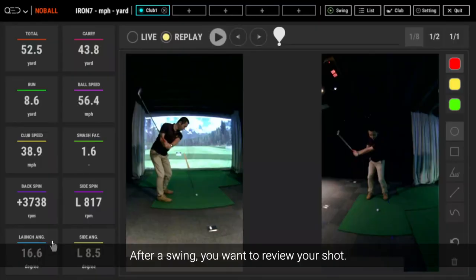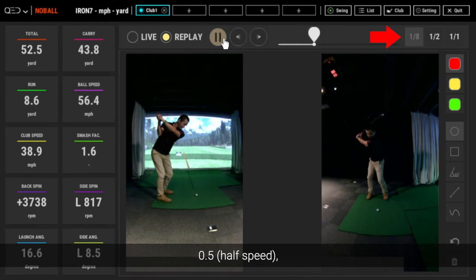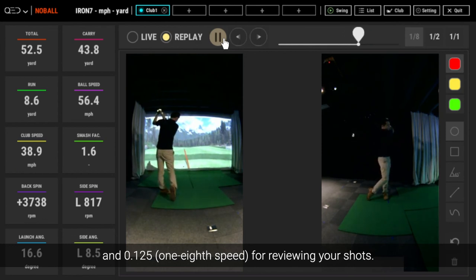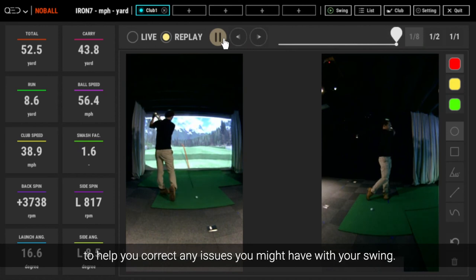After a swing, you want to review your shot. You can see your position and where the club is while enjoying minimized flicker. You have the option of 1.0 full speed, 0.5 half speed, and 0.125 one-eighth speed for reviewing your shots. You can review them in slow motion and observe different parameters to help you correct any issues you might have with your swing.